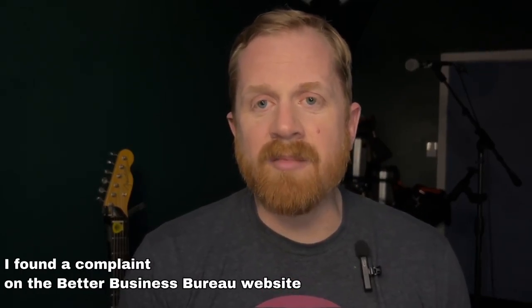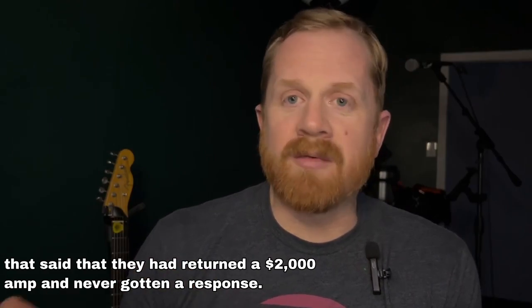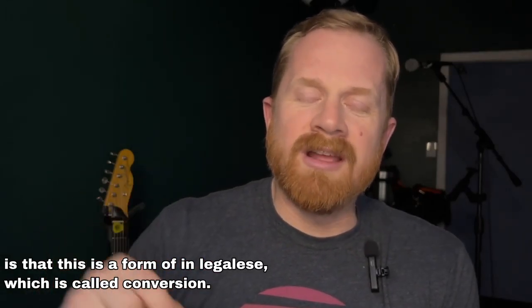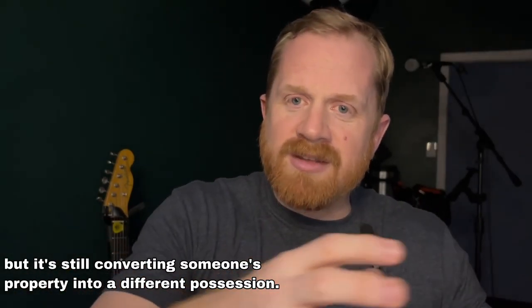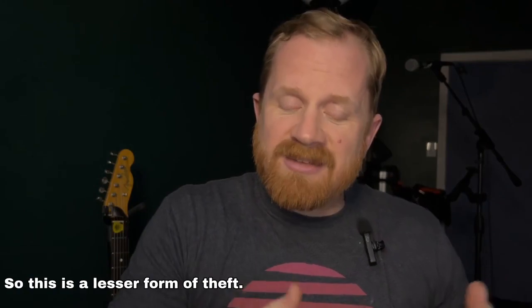I'm really, really frustrated. As I dug into more of the comments, I found a complaint on the Better Business Bureau website that said someone had returned a $2,000 amp and never gotten a response or follow-up. That's $2,000. From what I understand — and again, this is my opinion and experience — this is formally called, in legalese, conversion. Conversion is when you transfer someone's property and there's an inherently wrong concept of possession. It's a lesser crime than theft, but it's still converting someone's property into a different possession. In my case, he converted my pedal into his property — he has my property and I don't have my money.